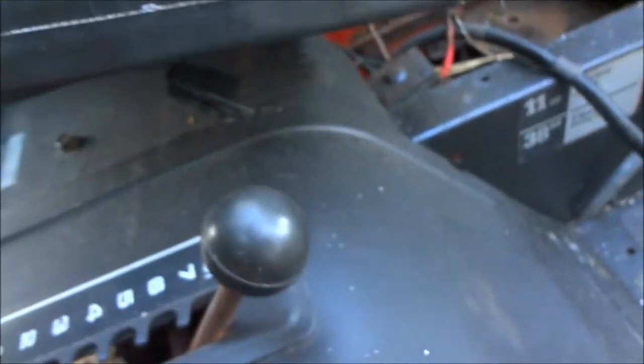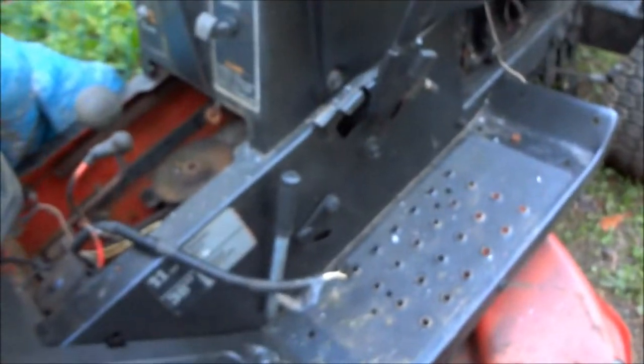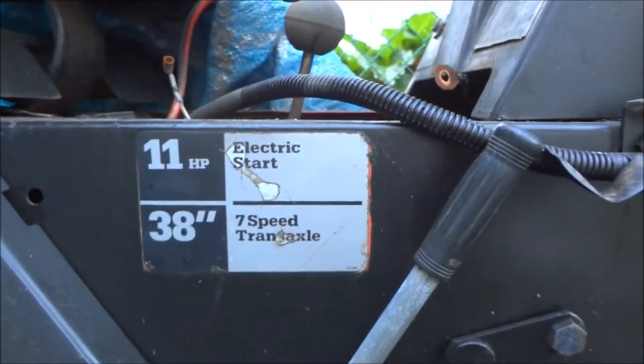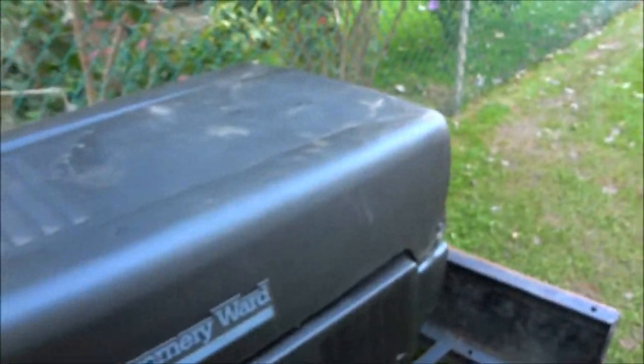I think somebody painted this — the guy I bought it from. It says 11-horse electric start, 38-inch mowing deck, seven-speed transaxle. The mowing deck's good on it. I just have it in storage right now.